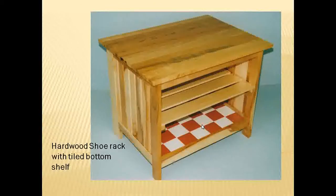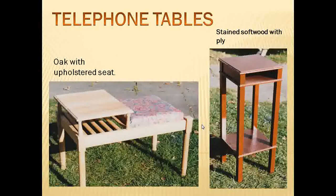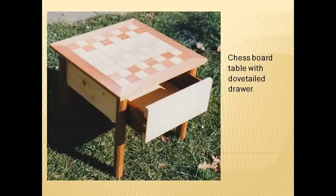Hardwood shoe rack, again with a tiled bottom. A flip-up table — a lovely project with one central turned stem and four legs. A couple of telephone tables: one made of oak with some upholstery, and the one on the right is softwood with a ply shelf that is stained. Chest board with a dovetail drawer, produced very nicely.